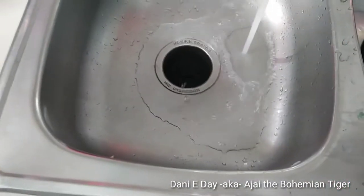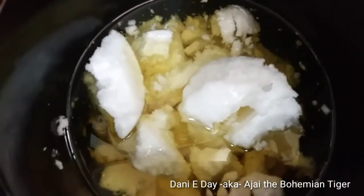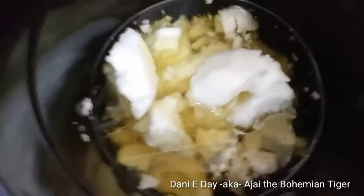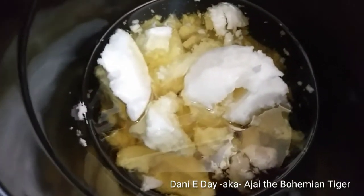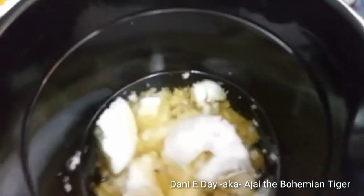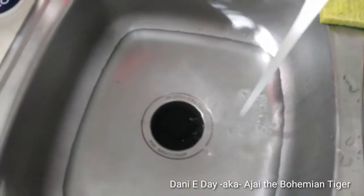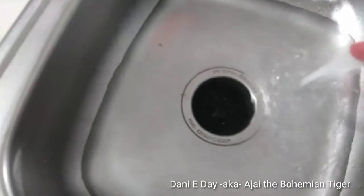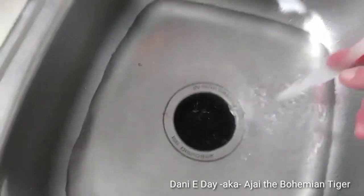Because the coconut oil is pretty solid in there, it's not going to melt on its own. The room temperature isn't really warm enough, and I have my windows open enjoying the fresh air, so I'm making a hot water bath in the sink. I'll fill it up just a little ways with some hot water and then set the bucket in to melt it.